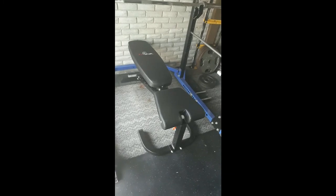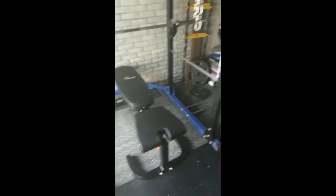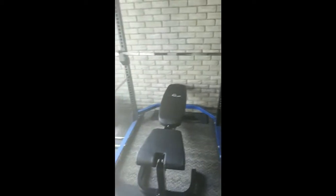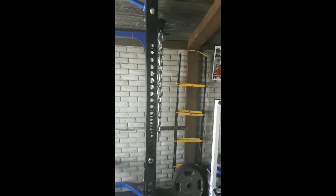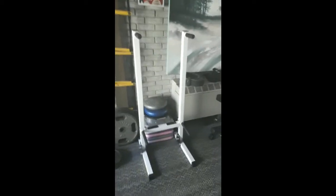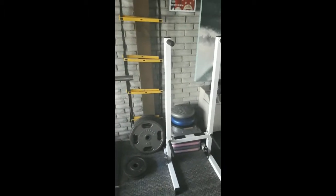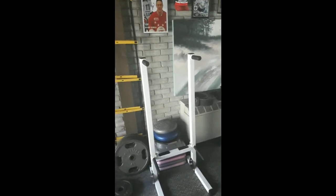We've got our plates there and some more plates over there. Then we've got a bench here — this bench is pretty good because it can go into a decline and an incline, and it can hold up to 800 pounds. There are some cheap benches that'll only hold up to 300, and if you're benching a bit then that's not really great. We've got some chains up there, which you can add to bench and squat and stuff like that. That's probably the stuff I would consider essential.